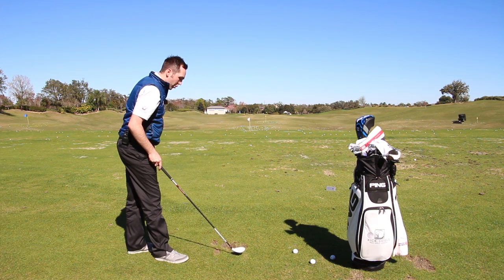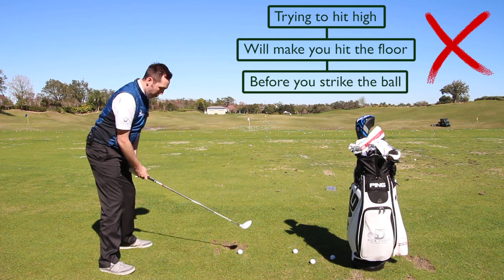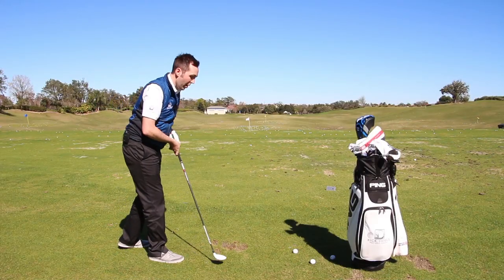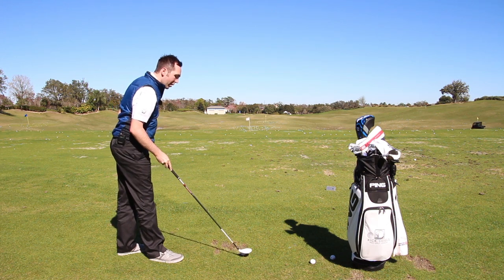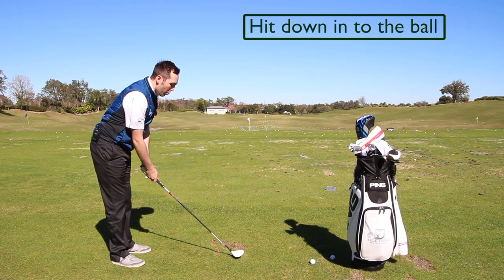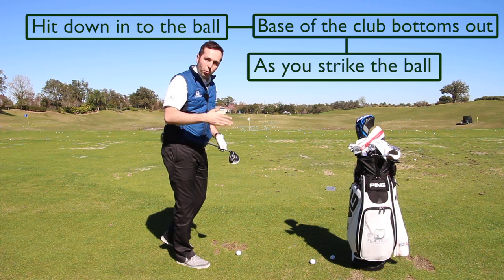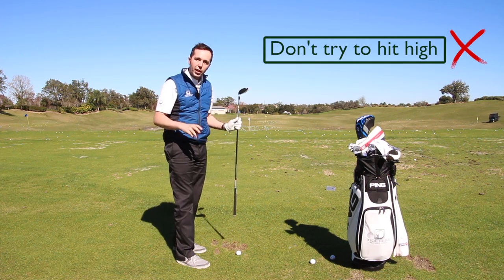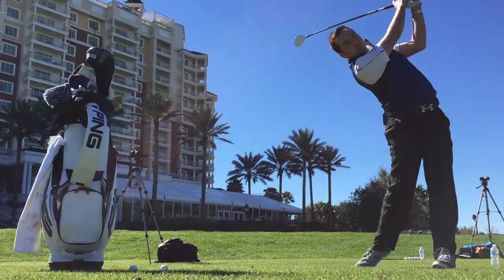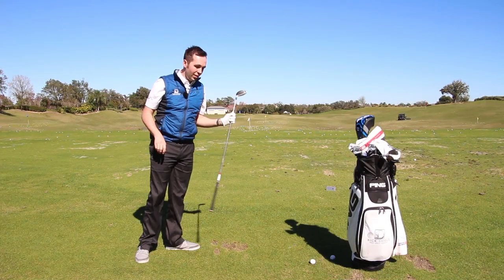The loft is presented at impact. As soon as I try to lift this up in the air — as soon as I try to get height — I'm going to hit the floor and probably top it. That last one I hit okay, but only because I got a good connection. If I'd hit the floor at any point it would have been horrendous. So hit your three wood more like you're hitting slightly down into the ball, or level at least — get the base of the club bottoming out at impact. Do not worry about height; height will come if you hit it well.